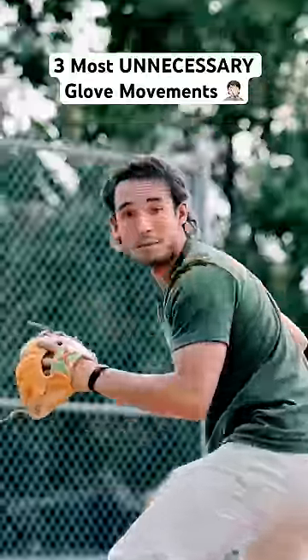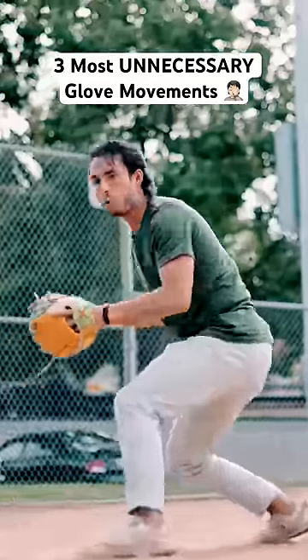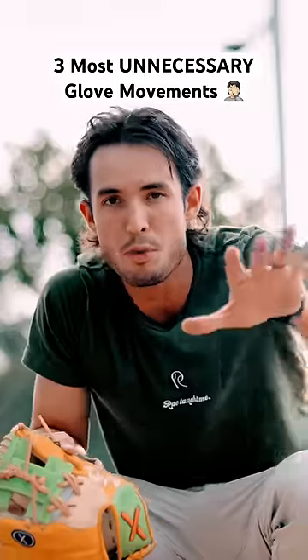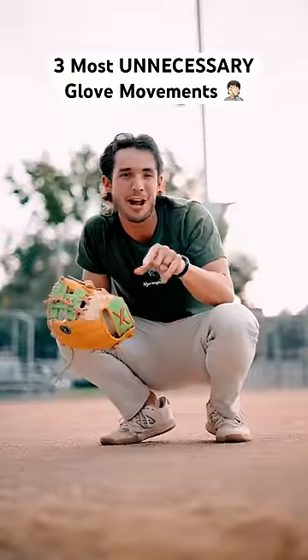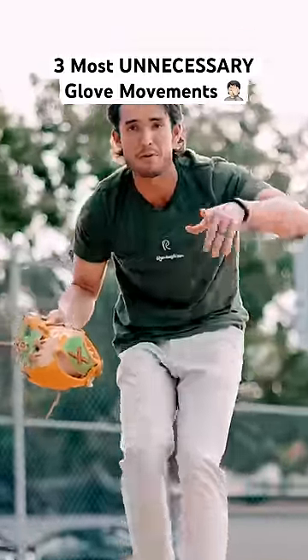Being an elite infielder — and I'm talking elite — does not mean making 95 out of 100 plays. It's about how do we make 98 out of 100 plays. I don't care how good of an athlete you are; with just pure athleticism, you can make 93 out of 100 plays. But the only way you're going to make 98, 100 out of 100 plays, is if you eliminate these three unnecessary movements.